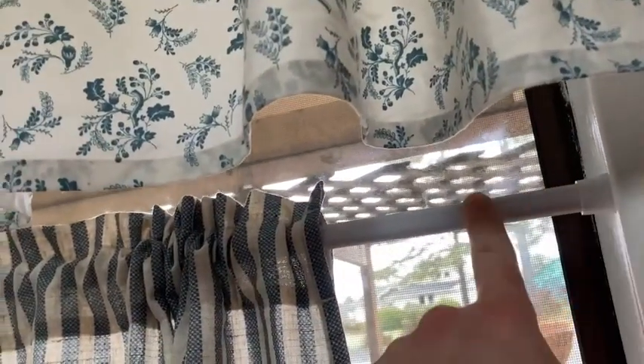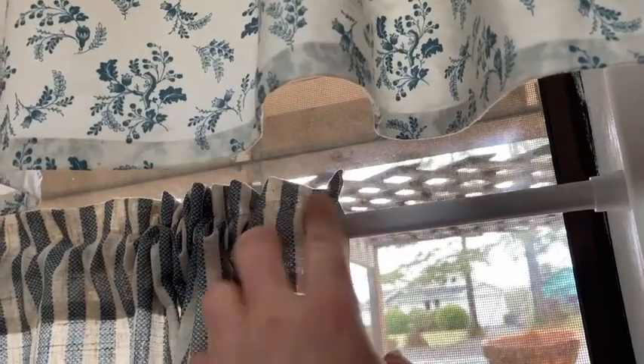We hung the curtain on this tension rod — this is actually a tension rod which we purchased on Amazon. It just slides perfectly and works out really, really nice.